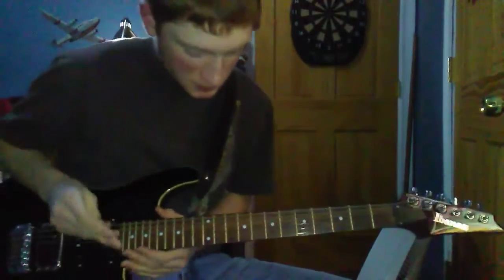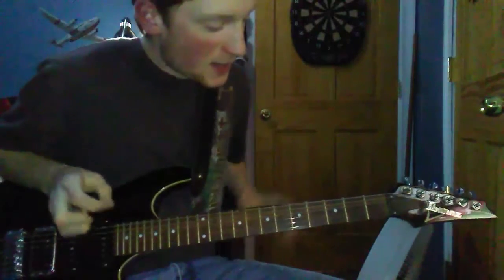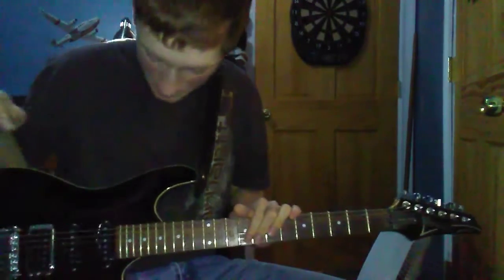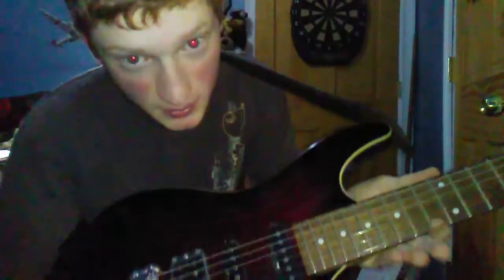Alrighty guys, the Lego Man 213 here. Really quick, hopefully this won't be an extremely long video. I've got the Ibanez here — if you can't really tell, it's got like a maple flame to it. It's a very amazing guitar.